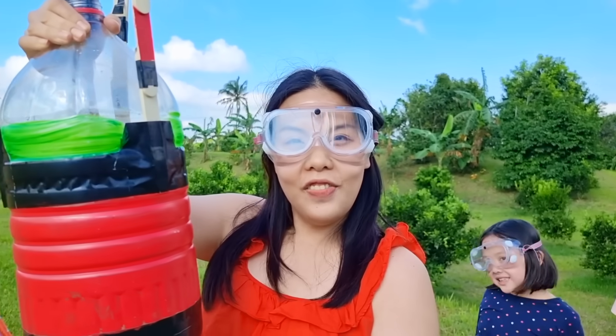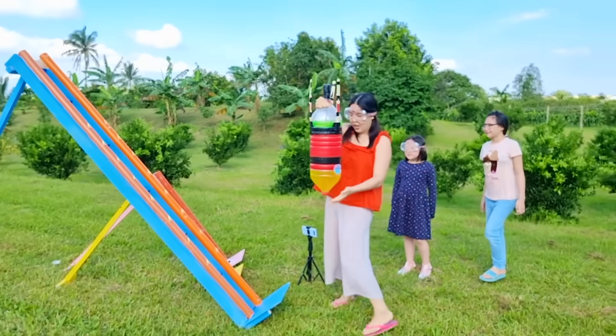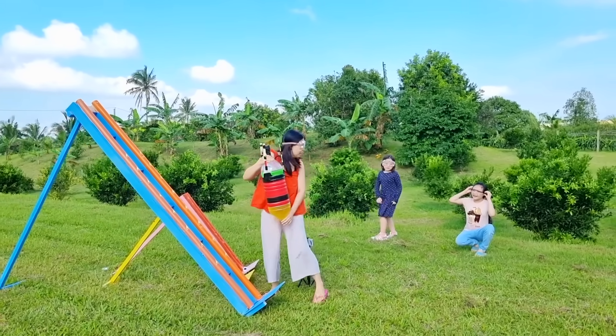I want to join in the fun too! So I made my own rocket! It's five times bigger than Bug and Polly's! Are you ready, guys? This is gonna be a big blast! Stand back!